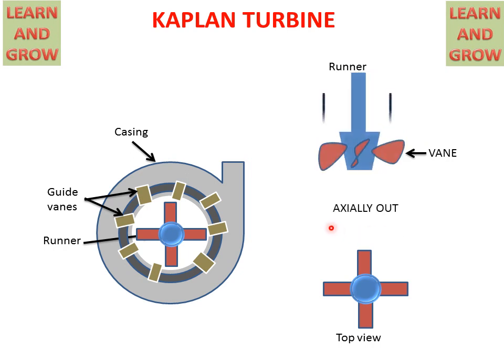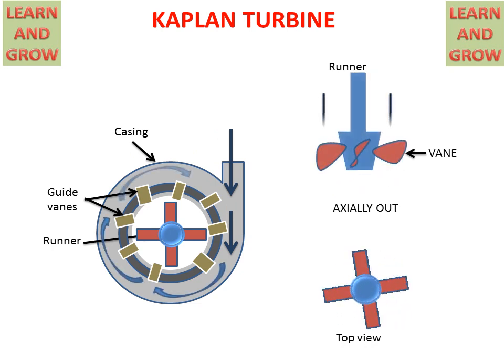Water goes outside in the axial direction. This is the top view showing that the runner is rotating. In the casing, water will come, rotate in the casing, and go inside through the guide vanes, and the runner will start rotating.